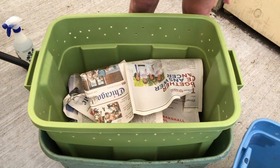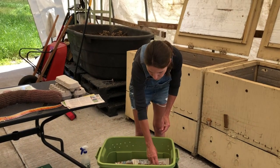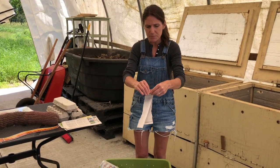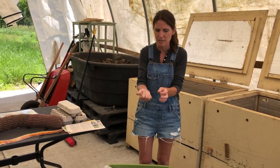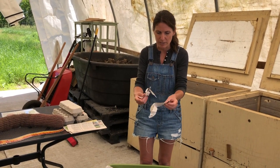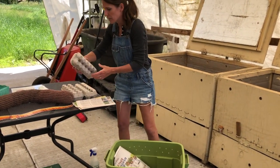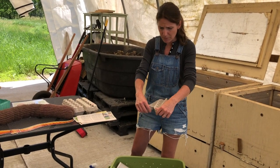They don't want to live in food waste — they want a nice fluffy bed. The most popular thing we use is just shredded paper, shredded in pieces like that. You can soak this in water and then wring it out — you want it to have the consistency of a well wrung-out sponge, so not sopping wet, but definitely don't start with just dry newspaper, because again the worms need that moisture to breathe.